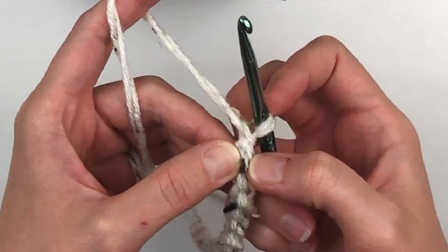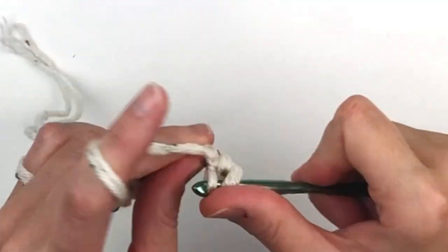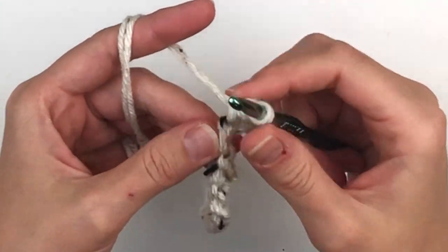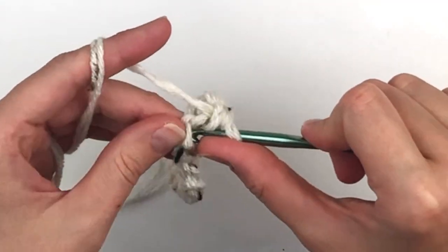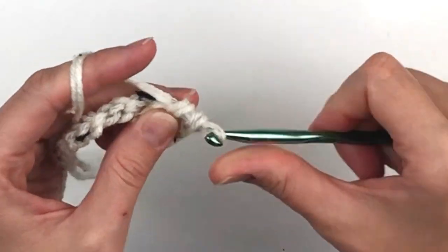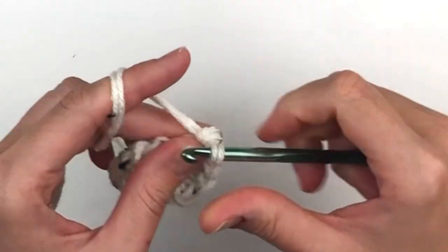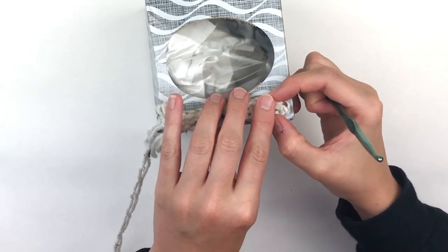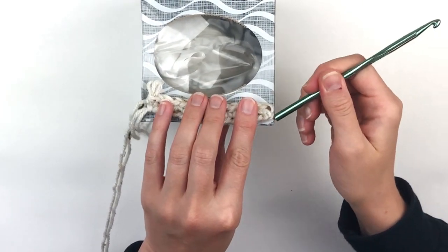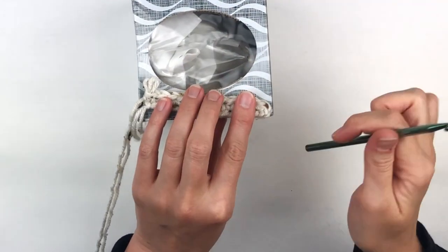Now you will turn, skip your first chain, and make a single crochet in the second chain from your hook and in each stitch across. When you get done it should look like this. It should be slightly smaller than the inside of the box's width — remember we're going to do an edging round.